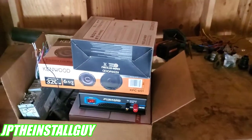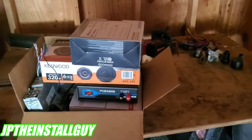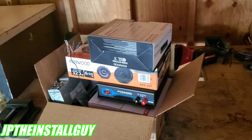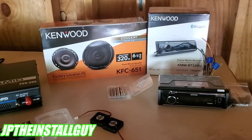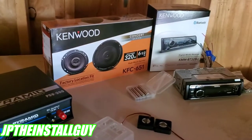What's up y'all? Y'all know who it is, y'all know what it is. Your boy JP coming to y'all with another how-to. Now I know what you're thinking — JP, what is all this stuff? Well, I'm going to make a homemade boombox and I'm going to show you guys how I'm going to do that. If this is your first time tuning in to the channel, don't forget to like, share, subscribe, comment, all that good stuff. Because this is what we do here — car audio tutorials, radar removals, Q&As, all that good stuff.